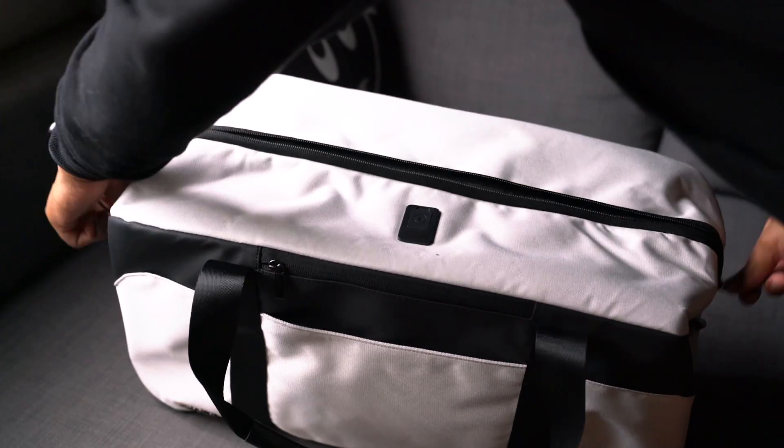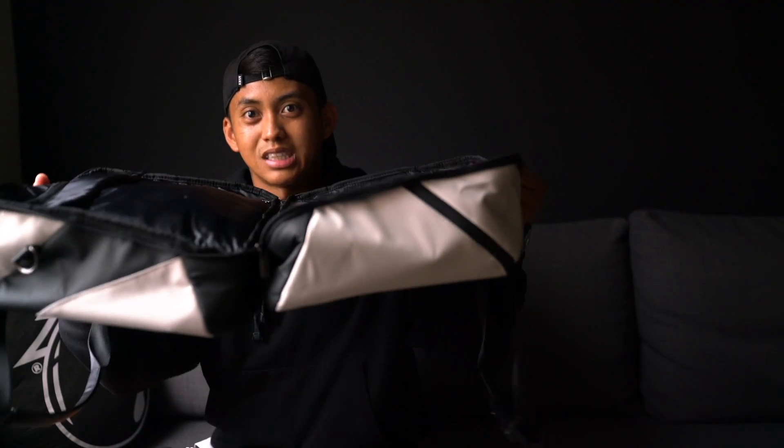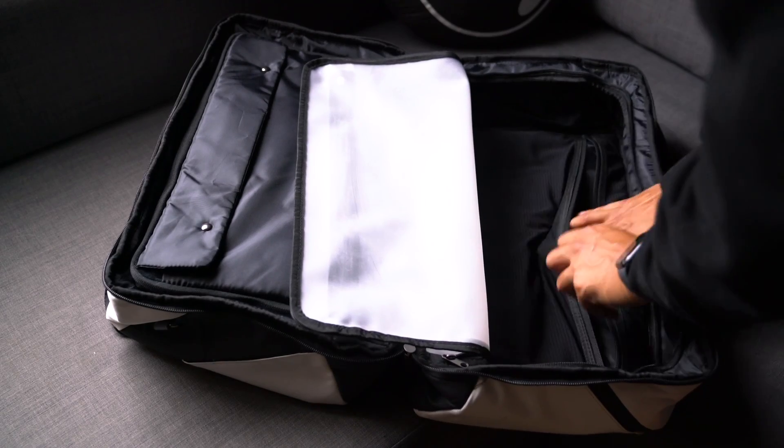There is a lot to unpack here. The zippers go all the way down to the bottom of the bag, basically cutting it right down the middle. The construction of the interior is just as nice as the exterior, and we can divide this bag into two halves. Starting with the back side of the bag, there are sub-compartments within compartments. The back side features a wide, open carrying space.